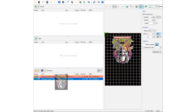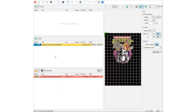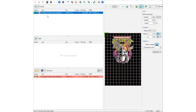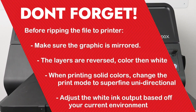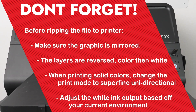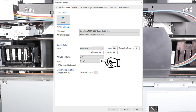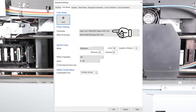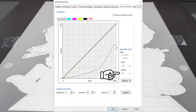Once I have everything set up and ready to print, you can see that my direct-to-film hot folder has already reversed and mirrored my graphic. I'll go ahead and send it over to the printer by dragging it over here — that will automatically rip the file and have it ready to print. Don't forget before ripping: make sure the graphic is mirrored, the layers are reversed color then white, and when printing solid colors, change the print mode to superfine, unidirectional. Adjust the white ink output based on your current environment.